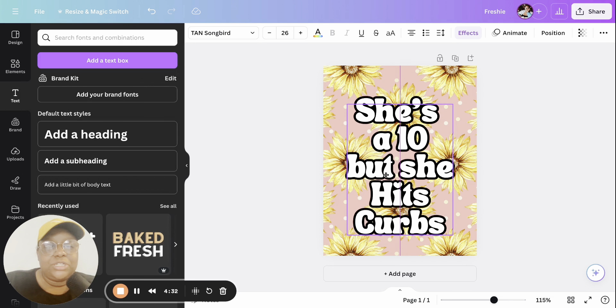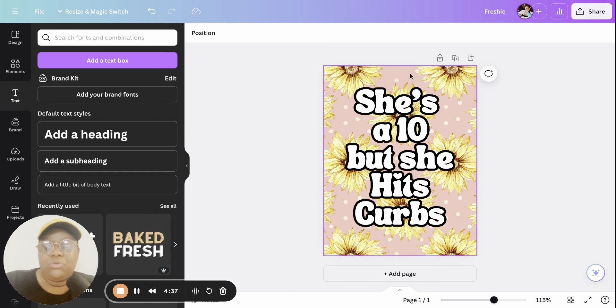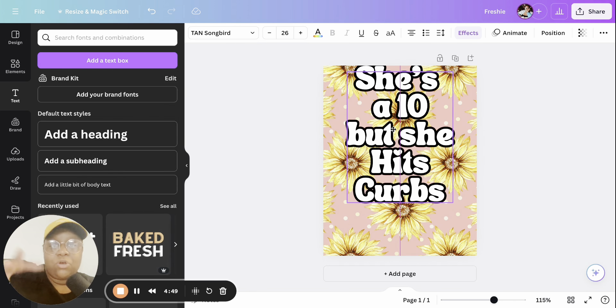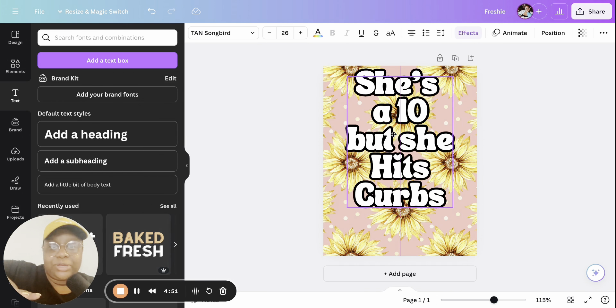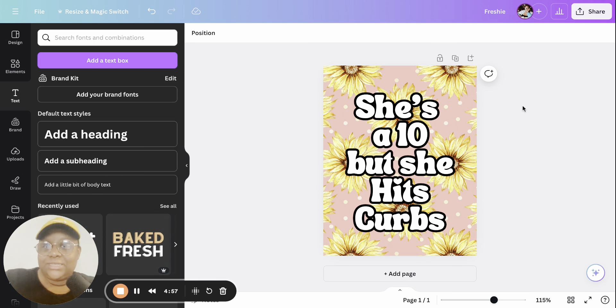Make sure the text is nice and centered. With freshies, you don't want the design too close to the top because there is a hole up there where you put the string to hang it from your rearview mirror. You do not want to put it all the way at the top — it's not going to sublimate through the hole. Make sure it's a little bit below center.